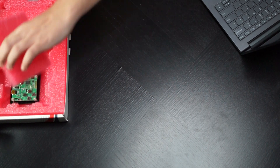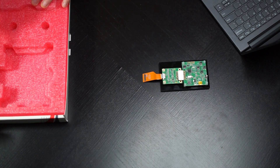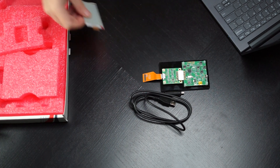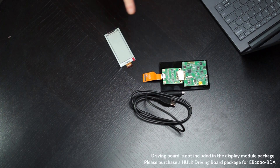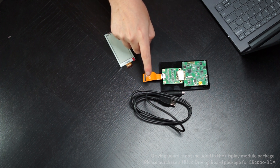The kit we're unboxing today features the 3-inch Spectra 3100 ePaper display as well as the Hulk driving board, which is sold separately. The kit includes the Hulk driving board, a 3-inch ePaper display, and a micro-USB that supplies data and power to the board and display.